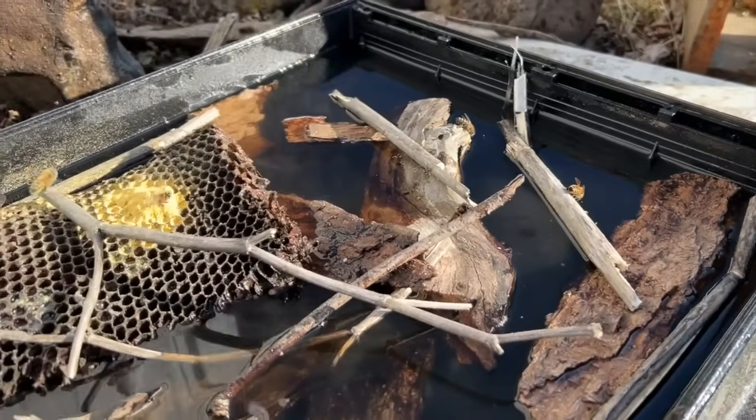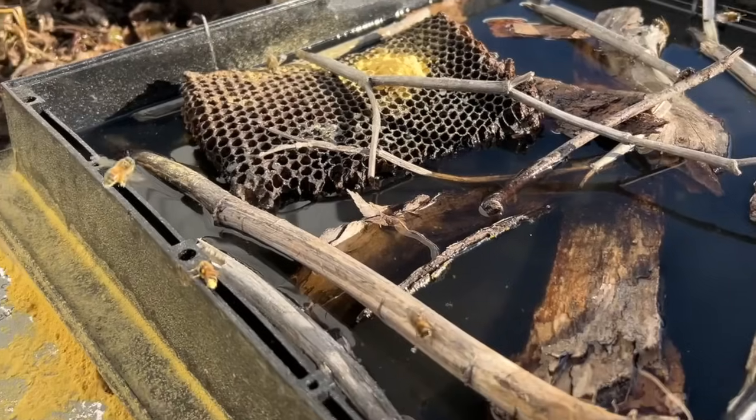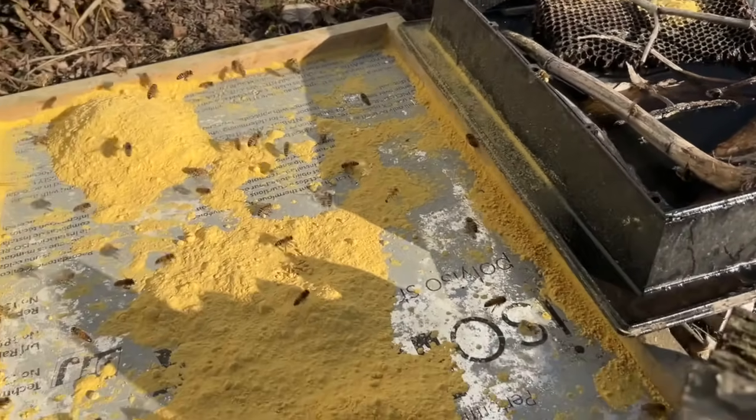Some of you asked if you can use protein mix that humans consume. I really don't know the answer to that — I just play it safe and get the ones made specifically for bees, and that does seem to do the trick. At this time of year, bees really do need protein. You might see bees in your dog food, bird seed, or even in sawdust piles — they're going after minerals and protein. That's why I love to give them what they're looking for.